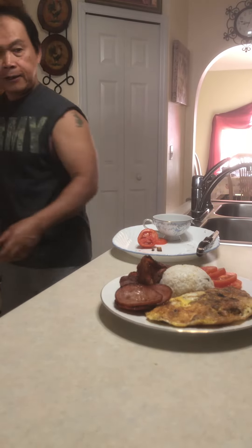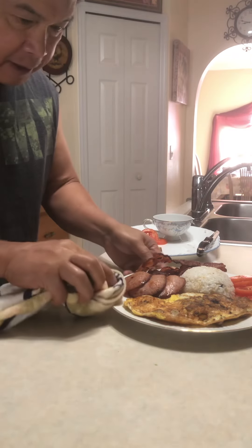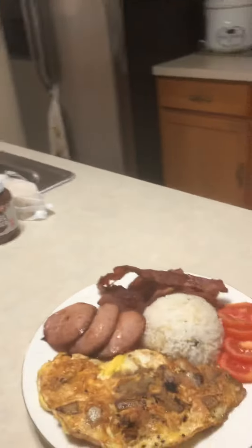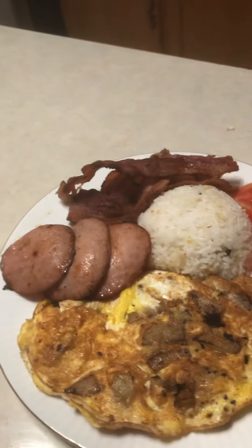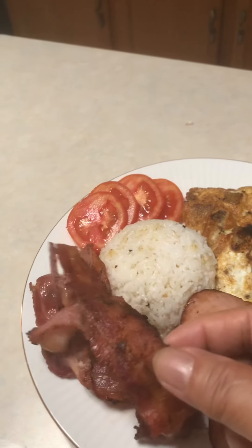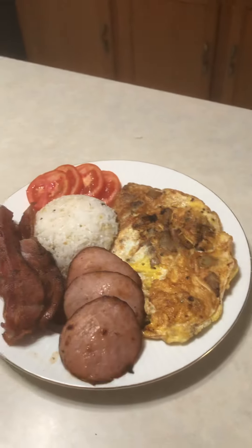There it is, guys — let's fix it up to look good for a thumbnail picture. Okay guys, this is our finished product — our almusal breakfast! We have garlic rice, potato omelette, Canadian bacon, bacon strips, and sliced tomato. Thank you very much for watching, bye bye!